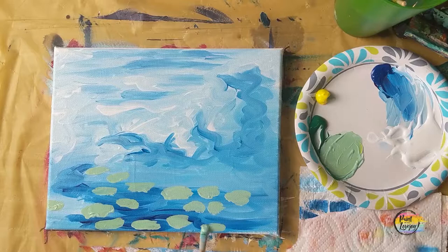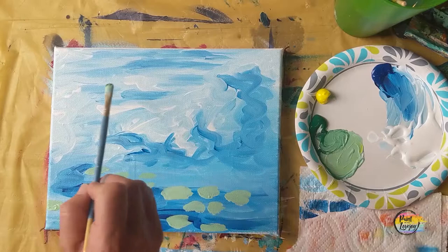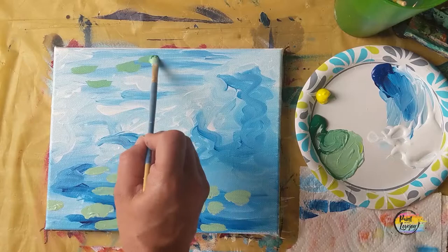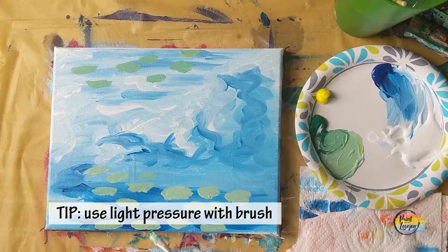You get to witness a little bit of color theory — the same shade looks a little bit different on the darker blue compared to the lighter area. If you want to do a little more research on your own, it's called color theory: we interpret our color based on the color right next to it.